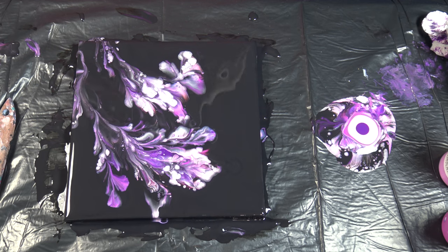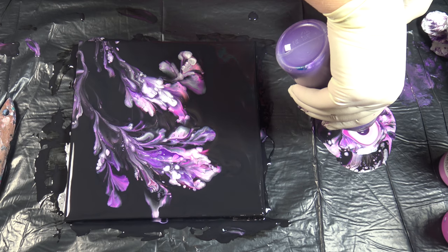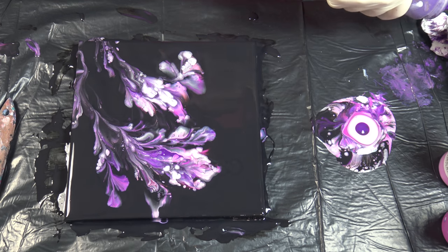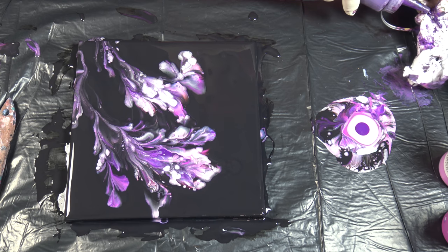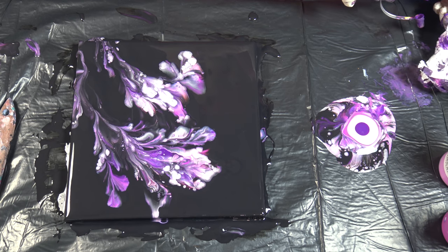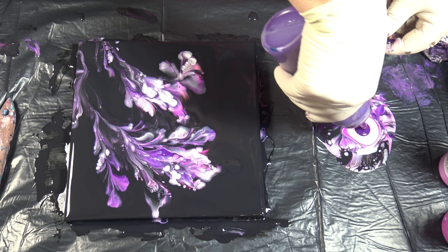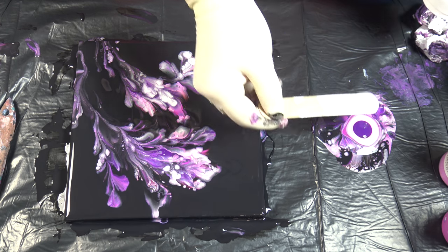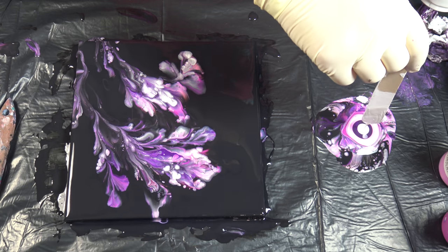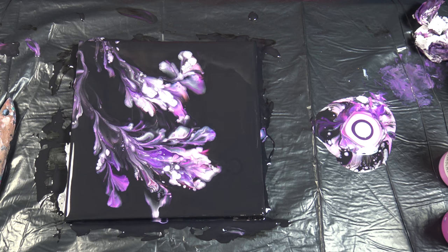I have such a blob of paint here that I can't — you see? It's because of these squeeze bottles. Paint is drying in there and then you get these blocks.